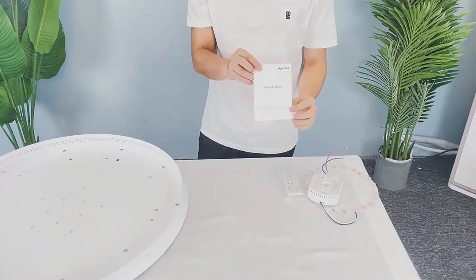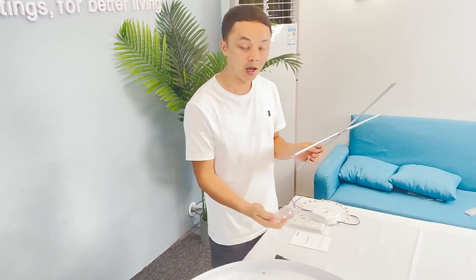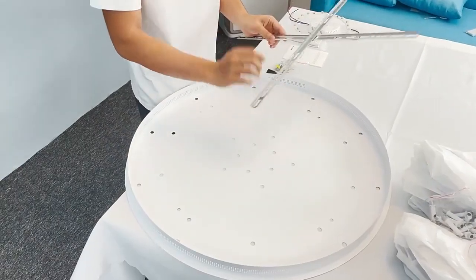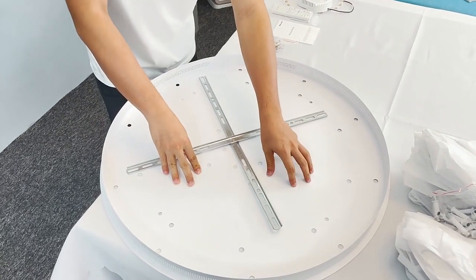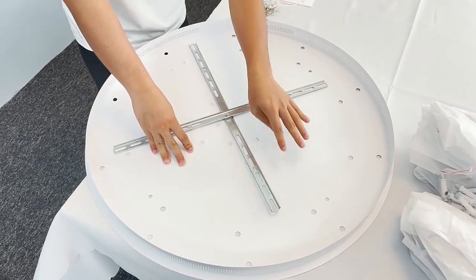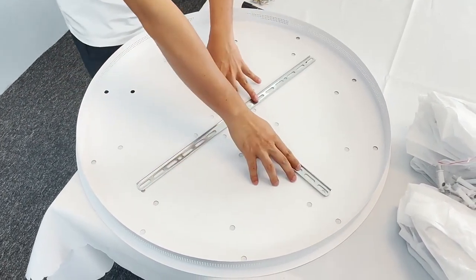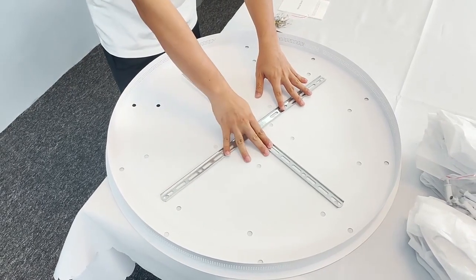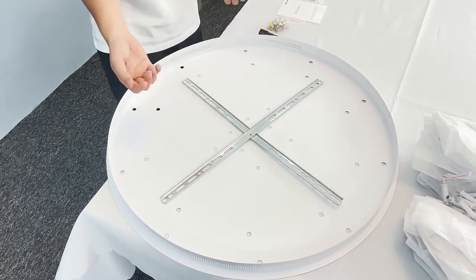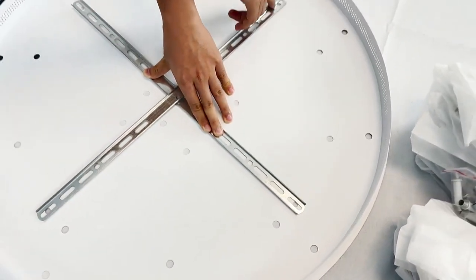Let's get started with the cloth. What we need for this step is a marker pen and screws. Put the cloth down on the plate and find the small holes on the plate — there are many holes here but only four small holes. The small holes on the plate are for the cloth. Make sure all the small holes on the plate are under the cloth.